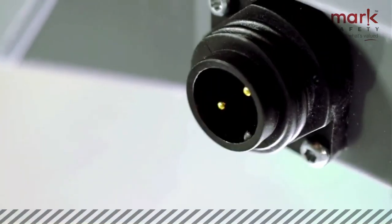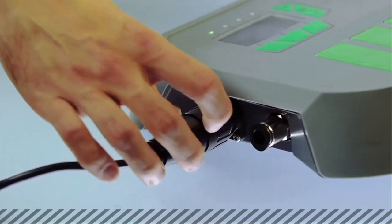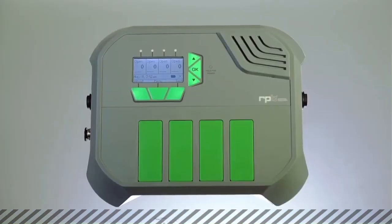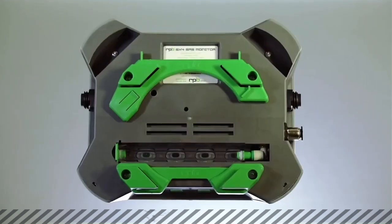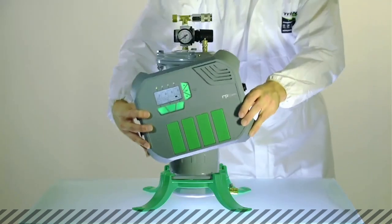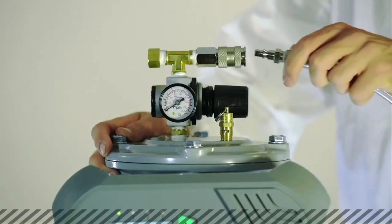Running off mains power supply, the GX4 also has a built-in safety power reserve, ensuring the unit will continue to run for 18 hours if power is cut to the unit. The GX4 can be surface-mounted, wall-mounted using the GX4 wall bracket, or mounted directly to an RPB Radex airline filter, with which it pairs perfectly.